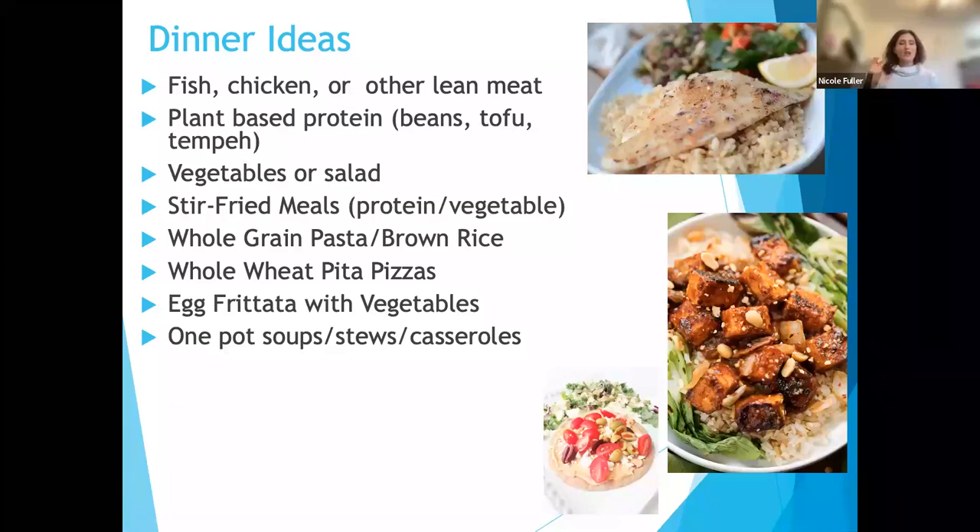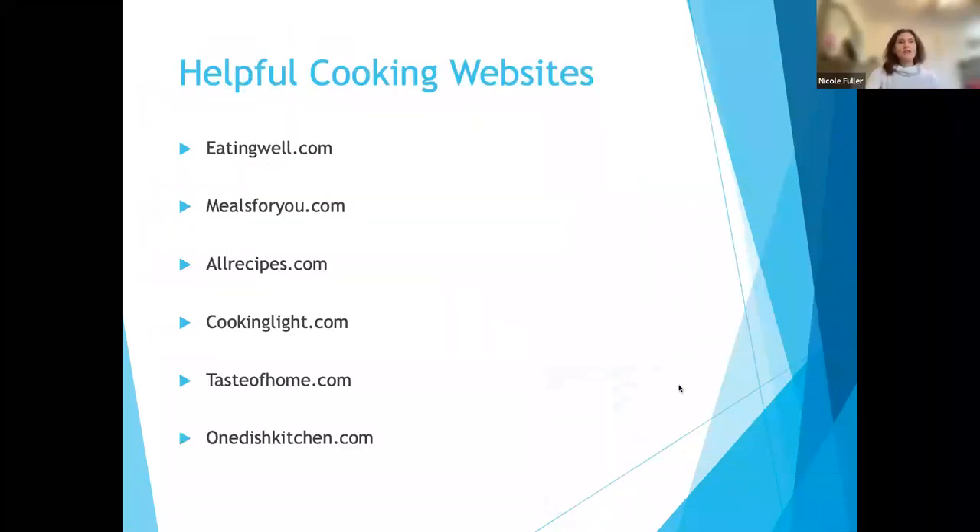If you want to write these down or take a screenshot, here are some great helpful cooking websites. The One Dish Kitchen literally has recipes broken down to one serving — you can make a recipe for just one person. Also: EatingWell, Meals for You, AllRecipes.com, Cooking Light, Taste of Home. Also myplate.gov so you can understand how to balance your plate correctly — once you understand that, it's easier to start cooking for one or two people.